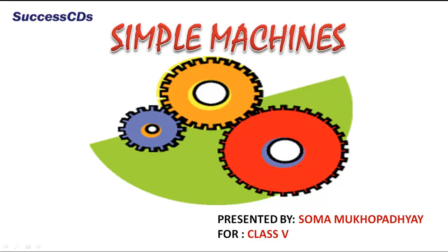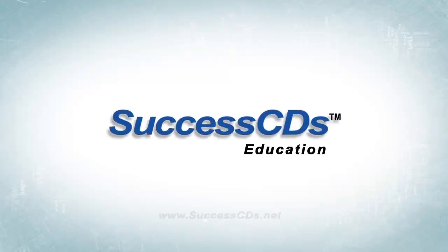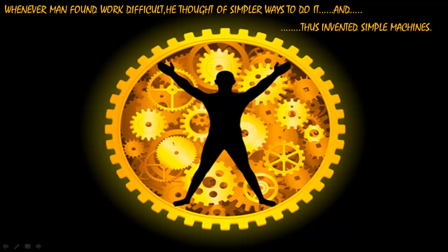Tell me, children, will you be able to lift a huge rock with your hands? Or will you be able to climb all the stairs of a 25-storied building? Whenever man found work difficult, he thought of simpler ways to do it and thus invented simple machines.